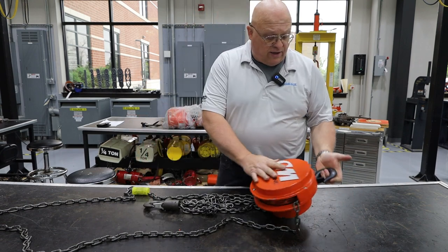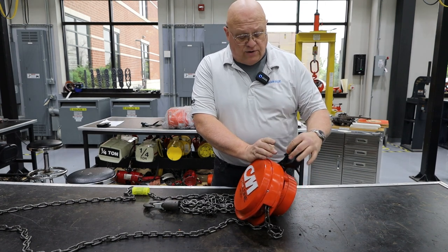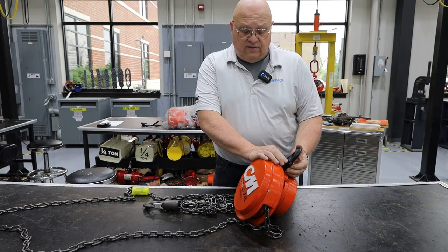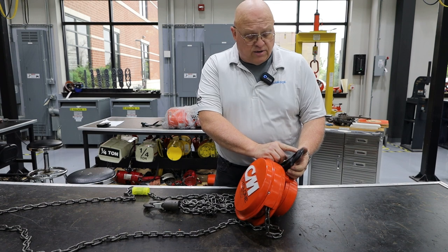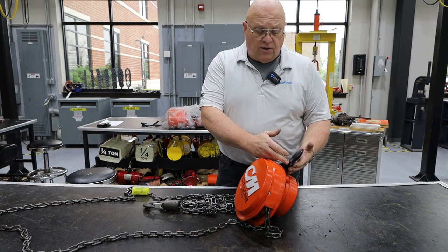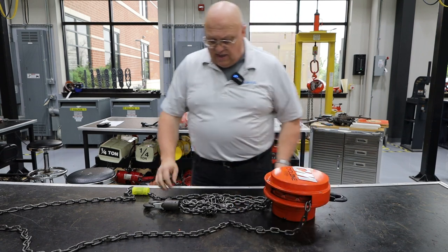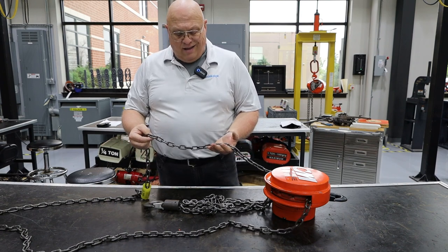Look at the upper hook as well. The upper hook is not required to swivel — this one does. It has a latch, which is required. Look at it, make sure it's the proper hook. It is a CM hook so we're good there — no nicks, no damage, no evidence of heat damage.